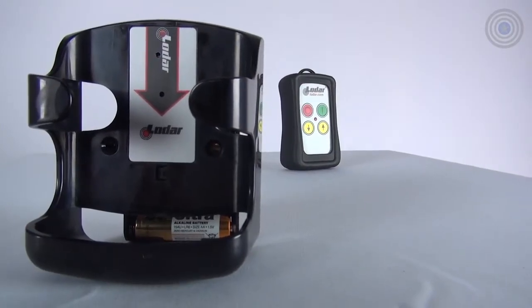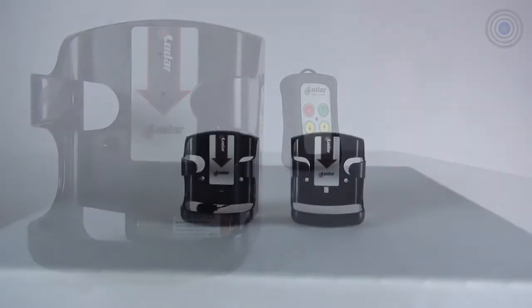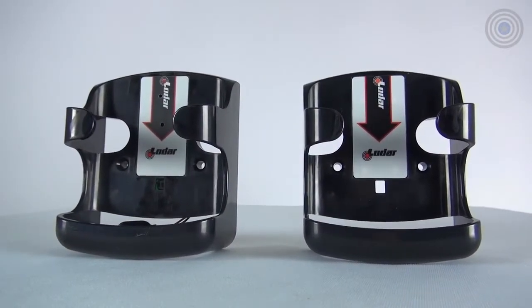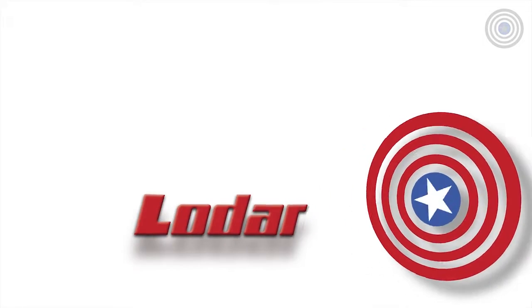The Loadr locators can be extremely useful, especially if you're on the go and have equipment to keep up with. For more information, please contact us or go to our website at www.loadrusa.com.